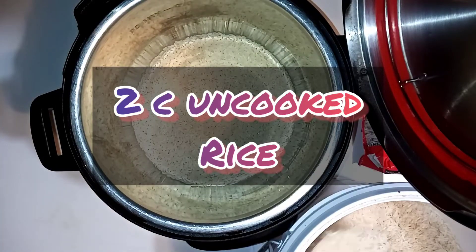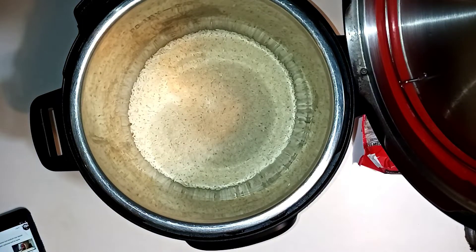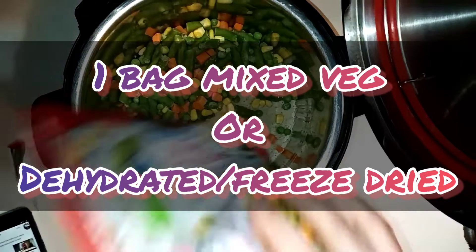I do cook it for 35 minutes on high pressure. Then I just pulled it out and made some regular rice with the chicken broth for the meal we had that night.